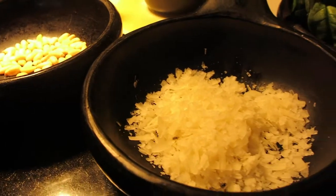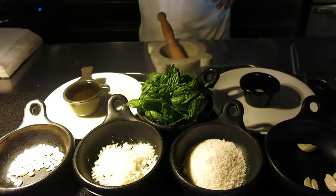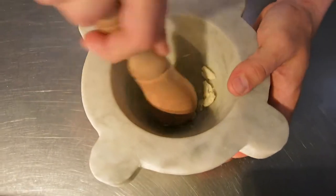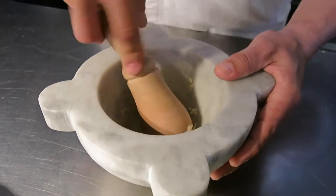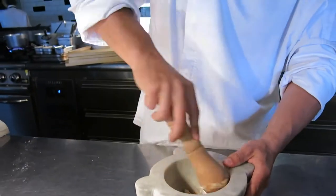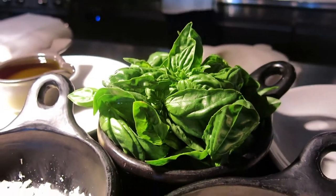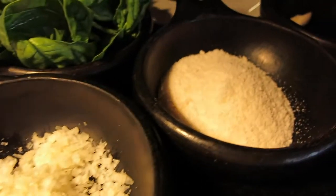First of all, we need the garlic and a pinch of rock salt. You have to start to smash the garlic until it becomes like a cream — just smashing, but you need a rotation as well, especially after you add the other ingredients. The garlic is very important; it doesn't have to be too much. You have to feel it in the sauce, but it doesn't have to be too garlicky.